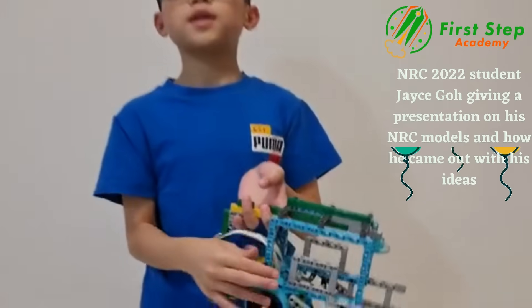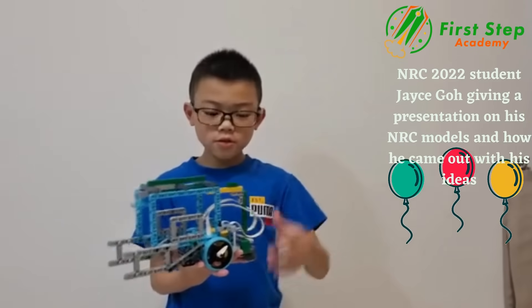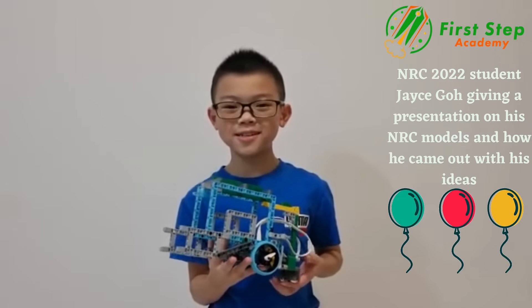The gills are also there to make the fish more realistic. We also built this with the intention of 3S — strong, stable, and secure. Thank you for listening to my presentation. Goodbye, and please subscribe to my channel.